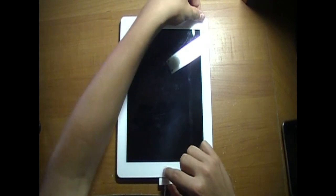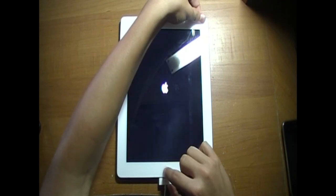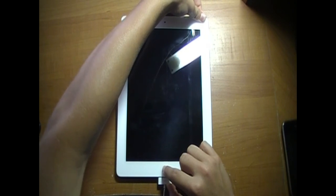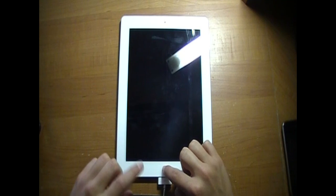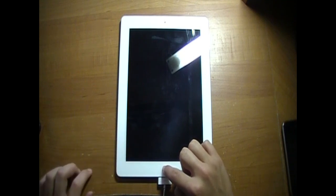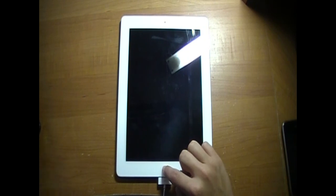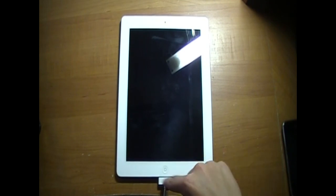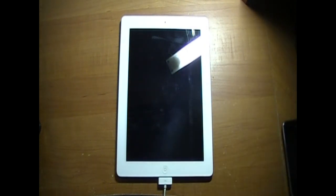In three, two, one — holding power and home for ten seconds, then releasing power while continuing to hold the home button for fifteen seconds. It says on my computer that iTunes has detected an iPad in recovery mode — you must restore this iPad before it can be used with iTunes. So after you count fifteen seconds, you can just release it. It will be in recovery mode, and you can plug the USB in and iTunes will discover it.